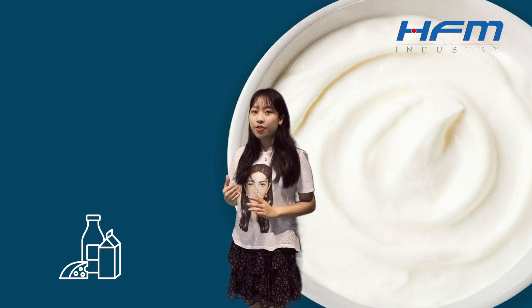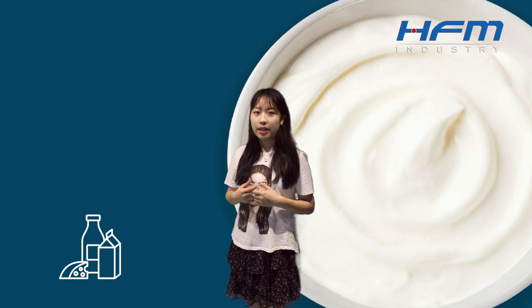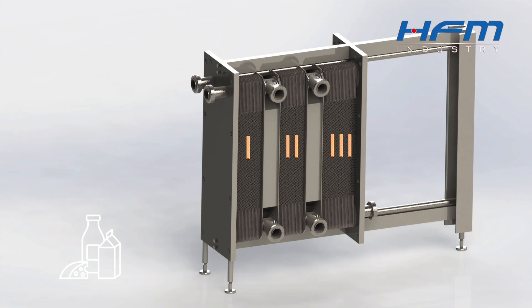In pursuit of flavor and quality, it's essential for producers to take control of storage and sterilization. So, as one of the procedures for dairies, let's dive into pasteurization in the beginning.